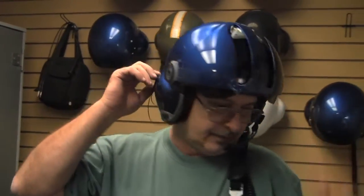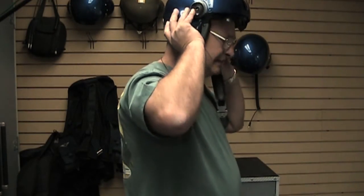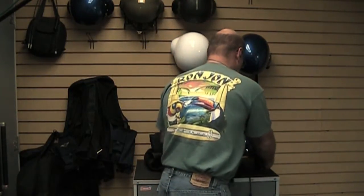Very quiet. If you don't want to use it, you don't have to. When you take it off, just unplug it and let it hang. Remove your helmet, and then basically you take your CEP tips out of your ears.